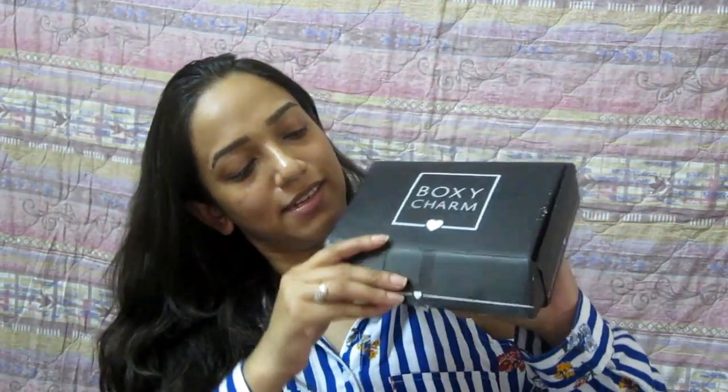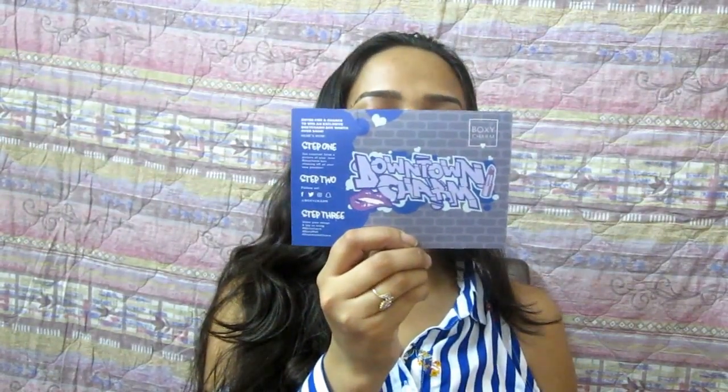Last time I got my BoxyCharm, it was torn from a side and two products were missing. I mailed both BoxyCharm and Ship Out From USA, and they are both darlings — they both took extra special care this time. My box came with extra cushion padding, and Ship Out From USA wrapped it tightly in a big packet so it wouldn't get torn on the way.